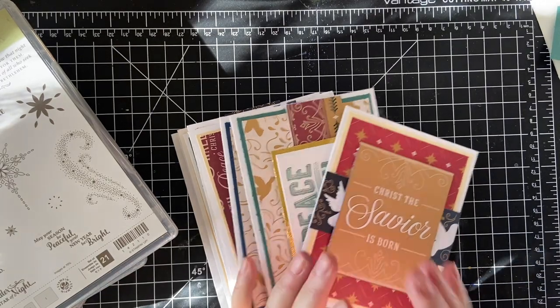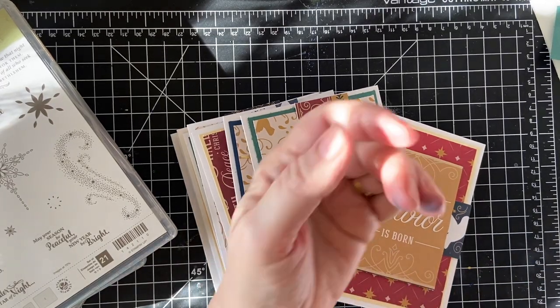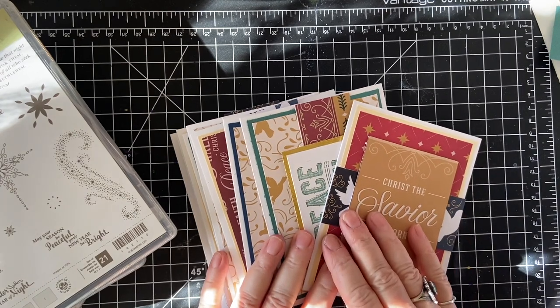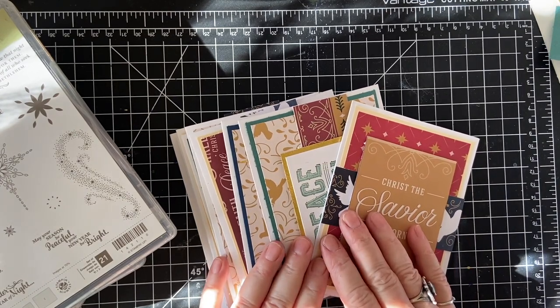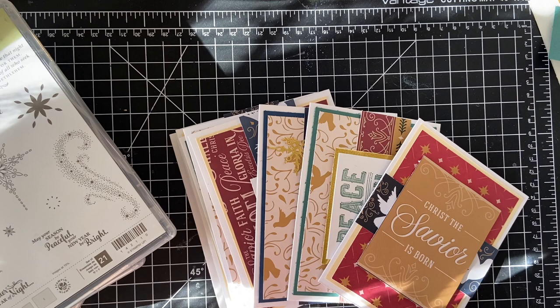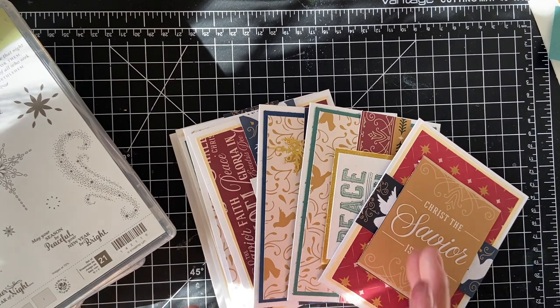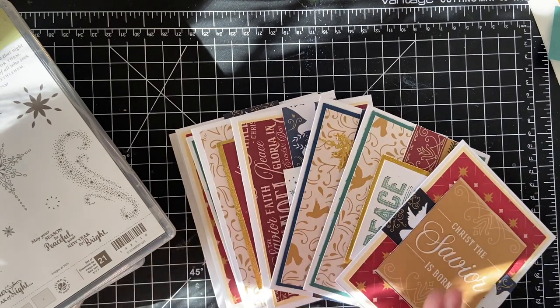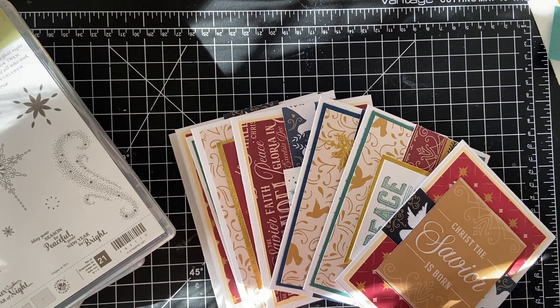Hello my crafty friends and welcome back to my channel in another month of 10 on the 10th, which is a Christmas card collaboration hosted by Kim Metal Scrap and Shake. Every month we make 10 Christmas cards, or thereabout — 7 to 12, some people make 20 — and that's great because it means a lot less hair pulling that we're going to be doing around the holidays.